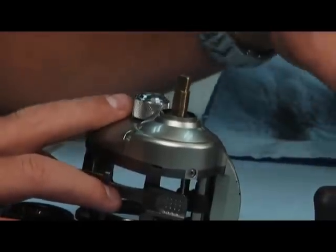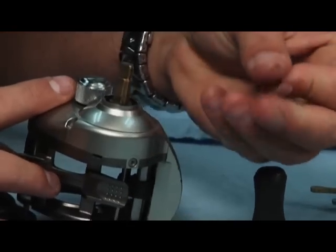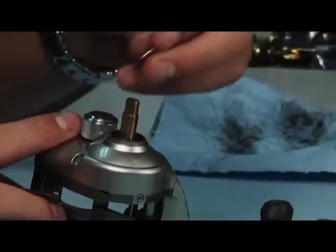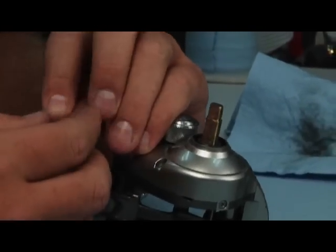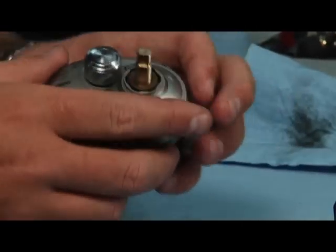Now you're ready to put the other washer on. This is a two-sided washer — there's a gray side and a copper side. I like to put the gray side of the washer down. It's got kind of a smooth coating on it, and when it's down up against the pressure washer, it's just a little bit smoother when you're adjusting your drag.